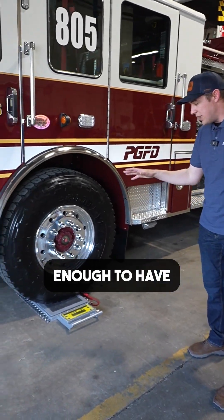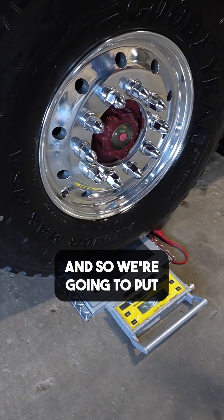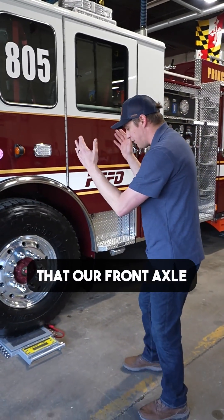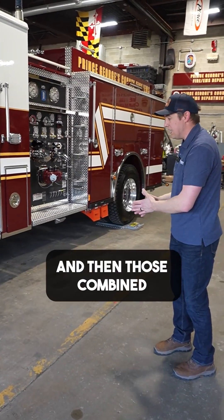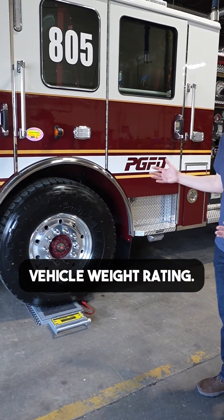Today we're fortunate enough to have portable scales here located at Prince George's County shop. We're going to put the scales down, pull the rig up. We want to make sure that our front axle is within the front axle weight rating, our rear axle is within the rear axle weight rating, and then those combined totals — when we weigh the entire fire truck — it's within that gross vehicle weight rating.